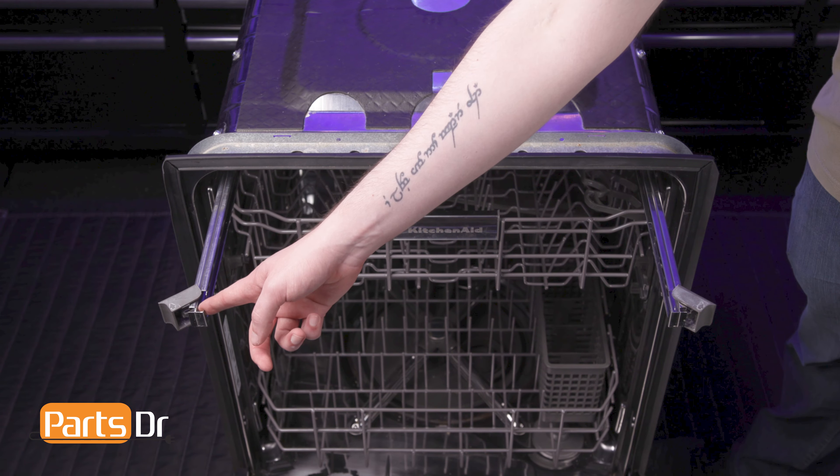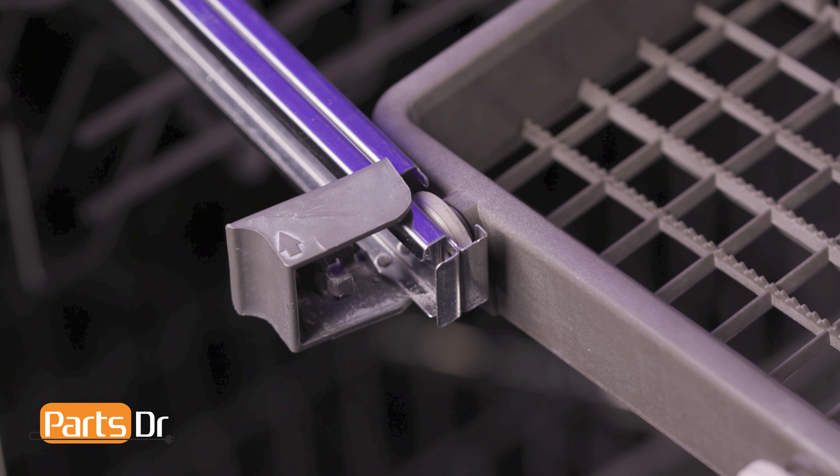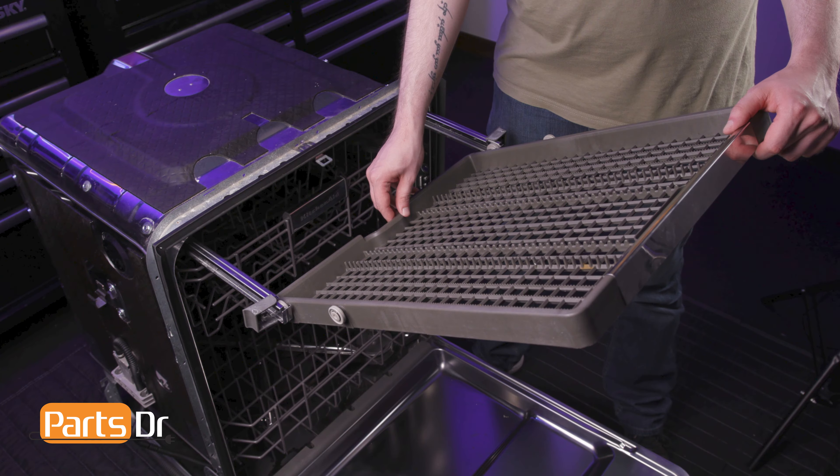To install the rack, extend both tracks and align the rack's rear set of wheels to the openings in the tracks and set the wheels in place. Then slide the rack back, align and insert the second set of wheels. Now flip the end caps into the closed position, push the rack back into the dishwasher and close the door.